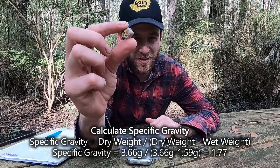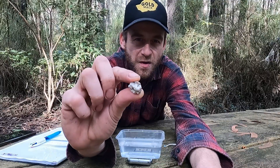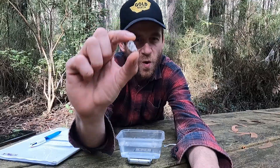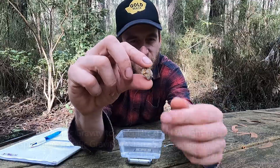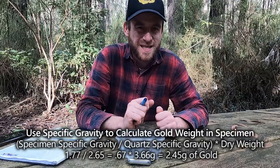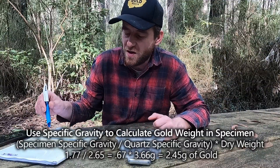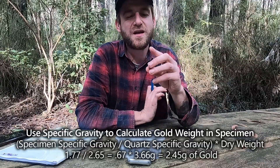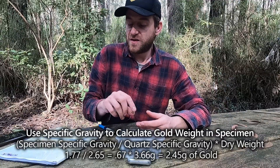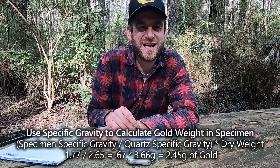Now that I know the specific gravity of this specimen is 1.77, the next thing is to establish that it's a quartz specimen. I need to look up the specific gravity of quartz so we can calculate — if the complete volume were all quartz, what would that weight be? The specific gravity of quartz is 2.65. To find the differential between gold and quartz, we take our specimen's specific gravity of 1.77 and divide it by the specific gravity of quartz, 2.65.